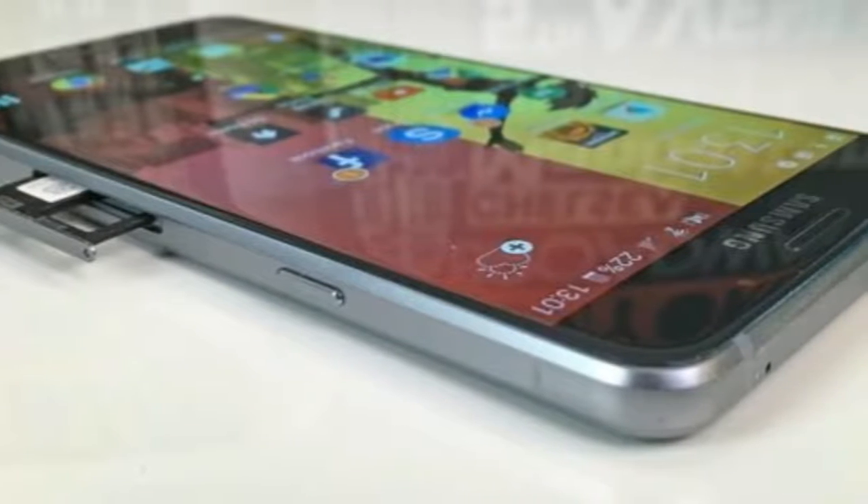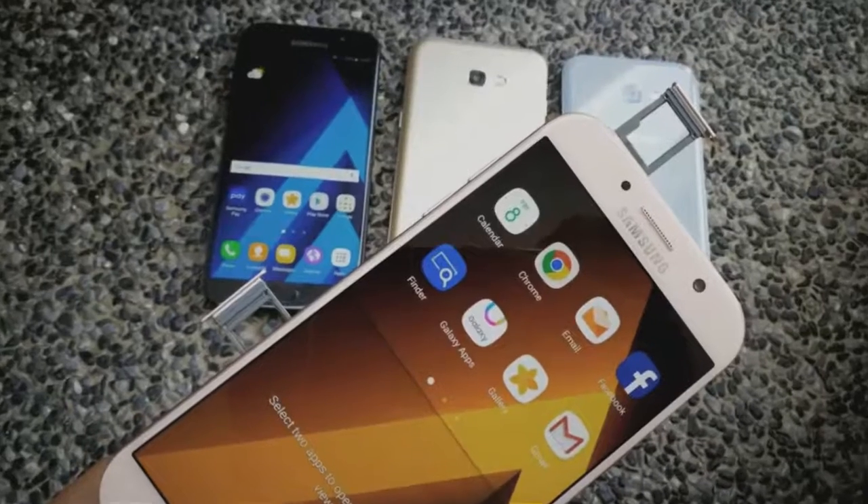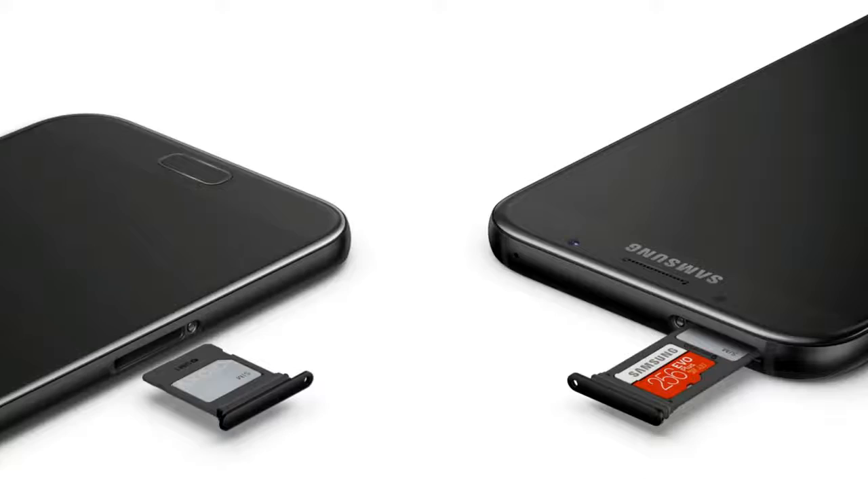One thing worth noticing is that we have 2 SIM trays, and Samsung has also done this before — one SIM at the side and one SIM with a microSD card on the top tray, just like this.